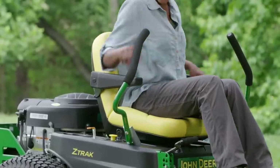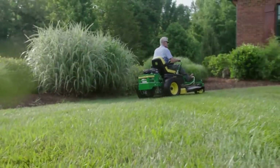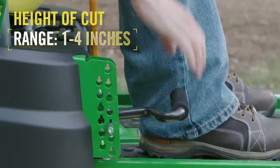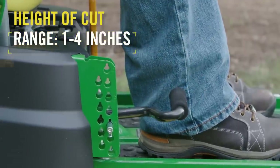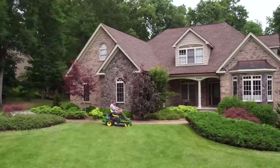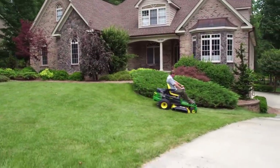To get the perfect cut from every pass and with every type of grass, our height of cut control has an adjustment range of one to four inches in quarter-inch increments. That means you can achieve the right cut height you prefer — the correct height that will leave your yard looking its best every time you mow.